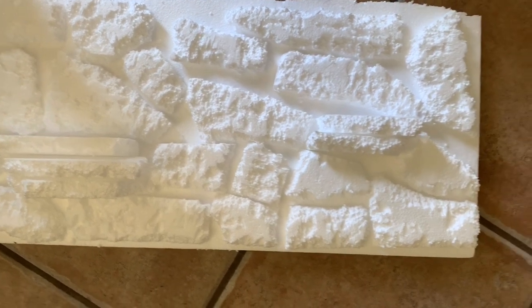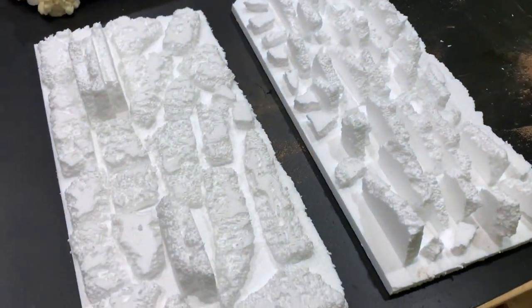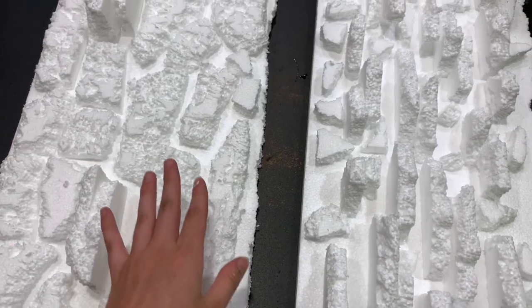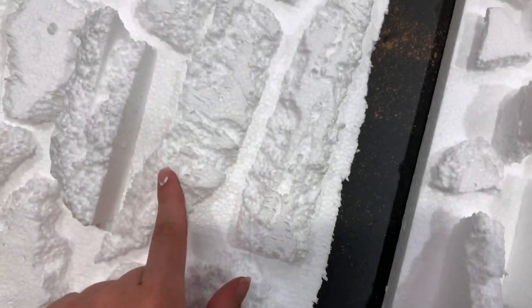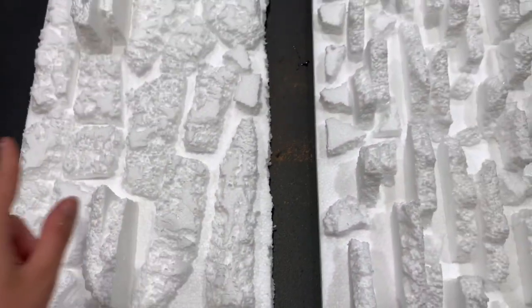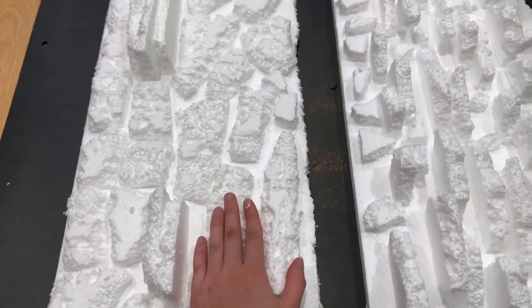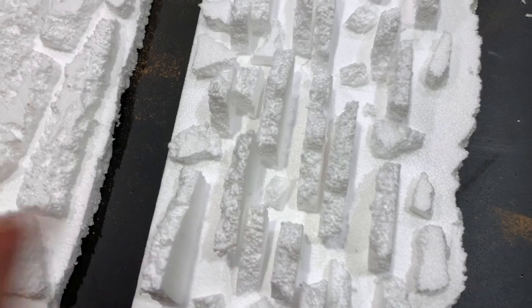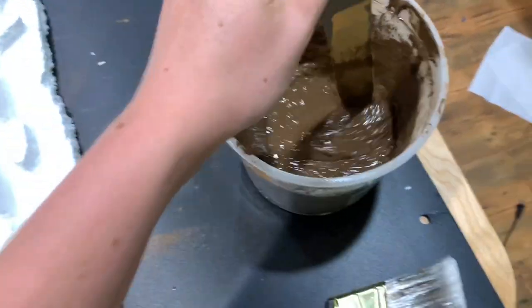Then you just silicone the pieces on. So we're at the grouting stage for Tootsie and Penelope's backgrounds. I used a knife to cut these — I really chopped into them to give them kind of like a stone texture — then siliconed them on and let them dry overnight. For pieces that stick out like platforms, I use toothpicks to hold them in place, and once the silicone is dry, just pull the toothpicks out.